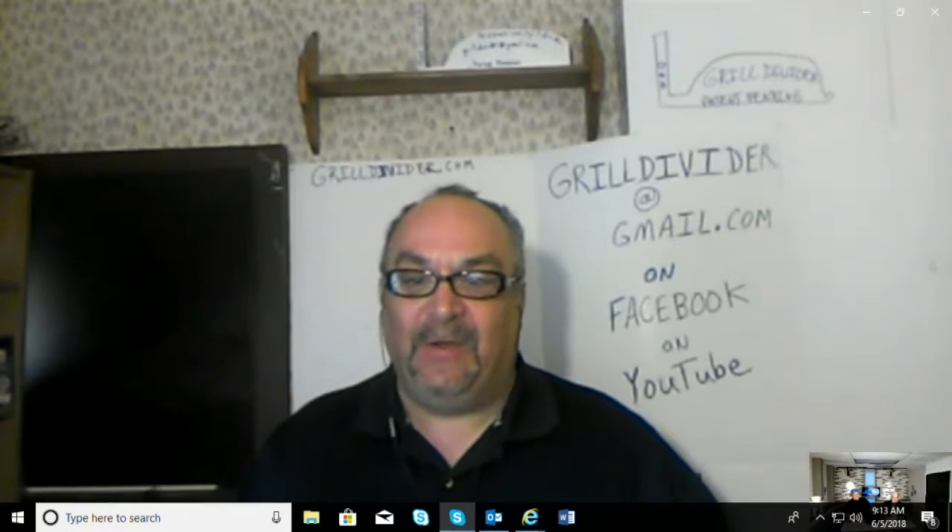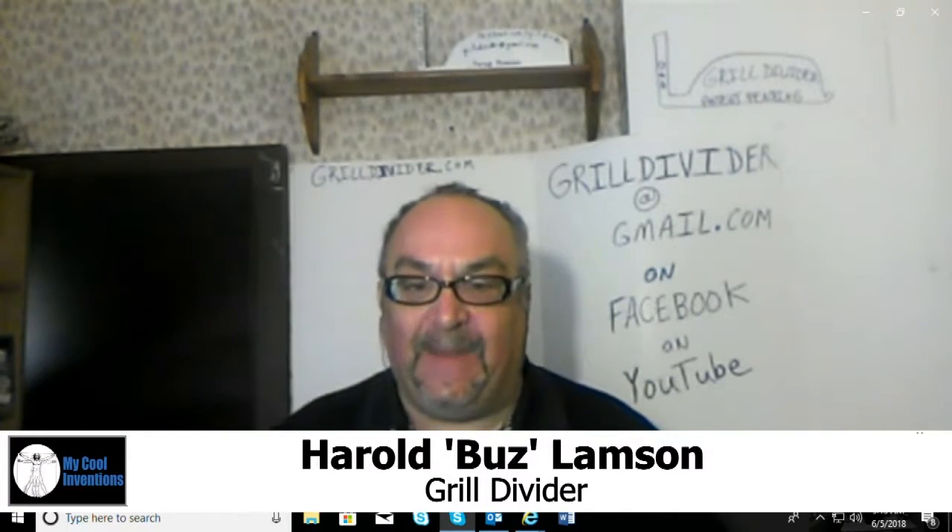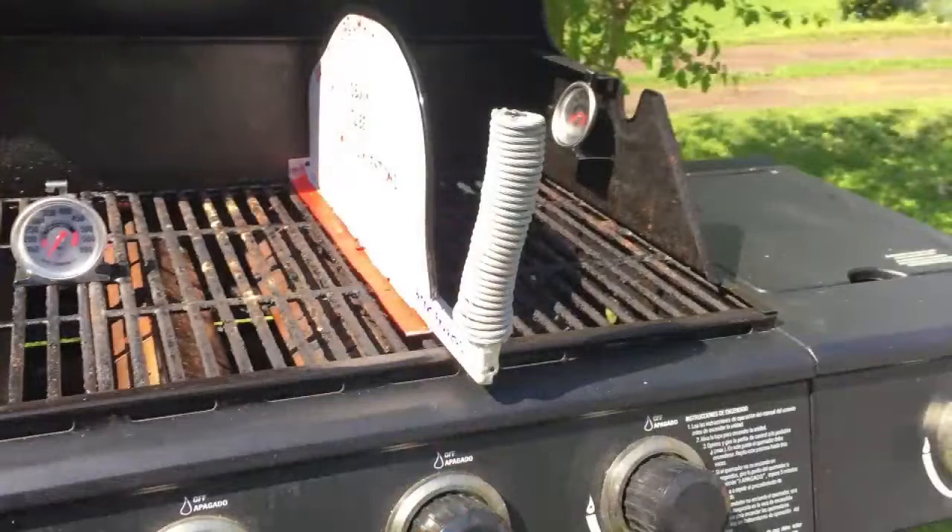How many times have you cooked on your grill and used only one or two burners? You heated the whole grill top to do that. Our pending grill insert keeps the heat concentrated in the small area that you're using.